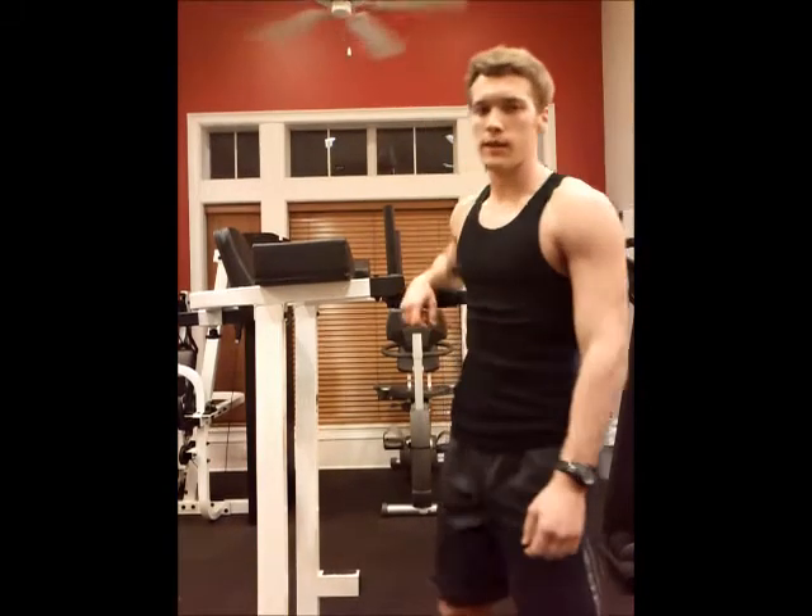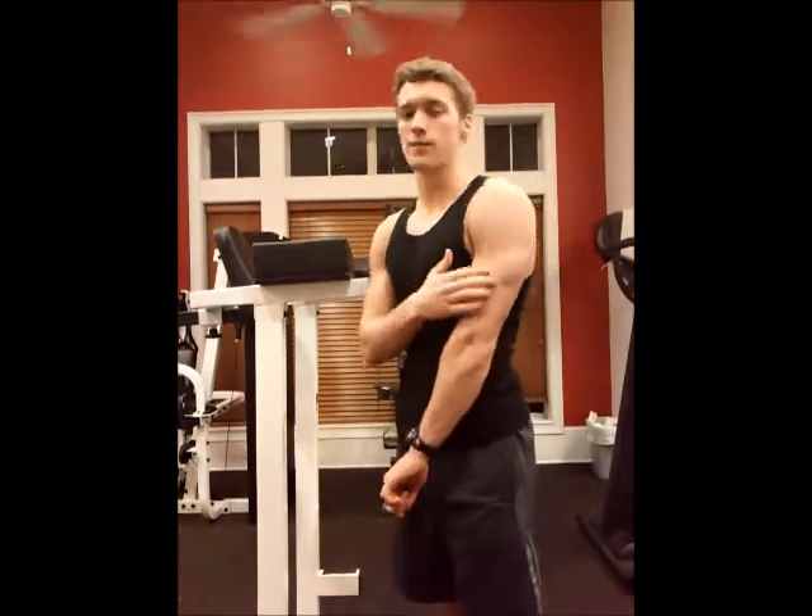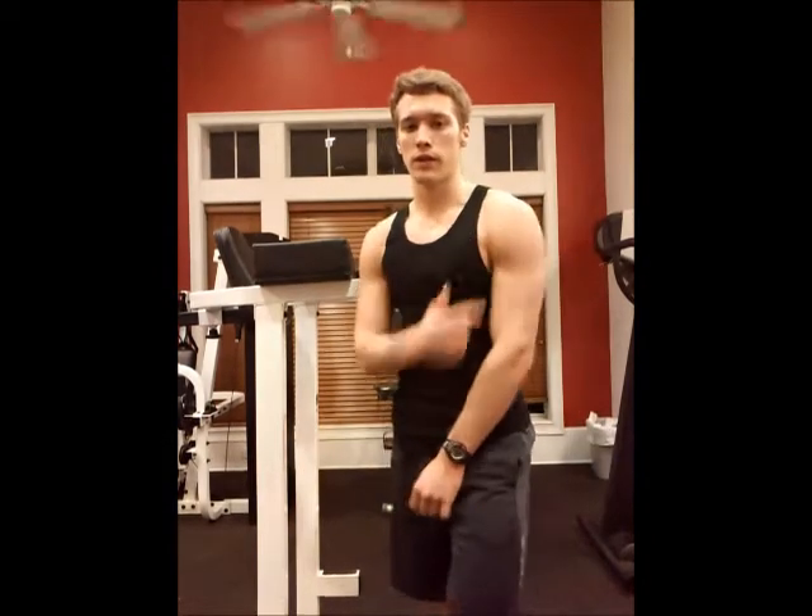How are you doing today? Today I'm going to teach you how to do dips. Dips are great for building the chest and the triceps. They also work the shoulders as well.